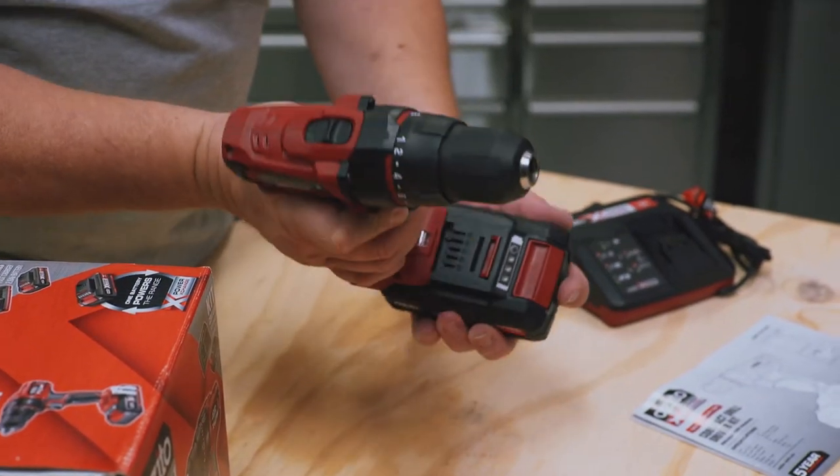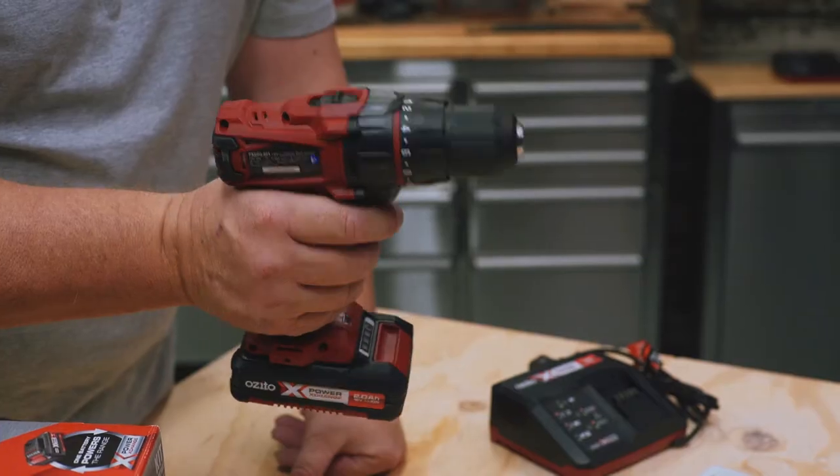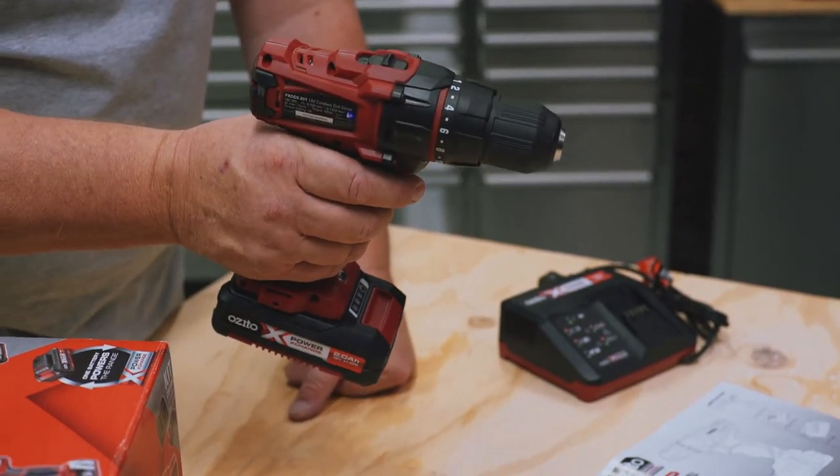If we have charge in the battery, we're ready to go. Otherwise, we put it on charge, fully charge it, and once it's charged, click it in and we're good to go.